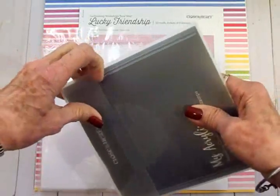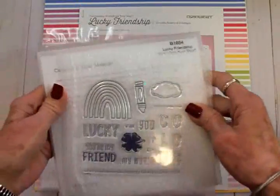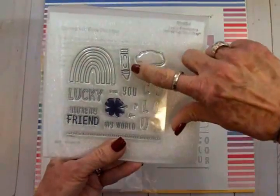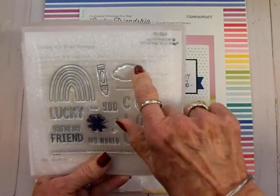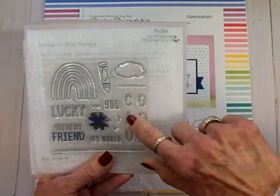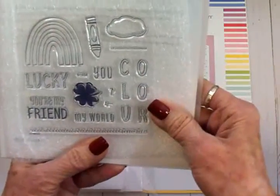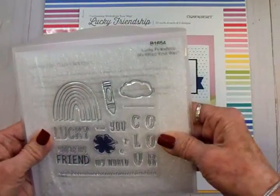The first thing we see is this adorable stamp set. This kit is called Lucky Friendship — super cute and just in time for St. Patrick's Day. It has a four-leaf clover, a rainbow, 'lucky you're my friend,' a little crayon, a cloud with stitching around it — I love clouds — a little stitched line, 'you my world,' letters for coloring, two little arrows, and a little scalloped border down here.